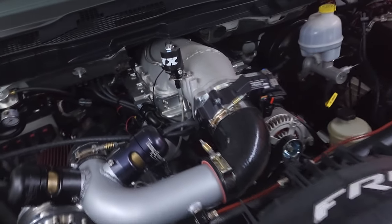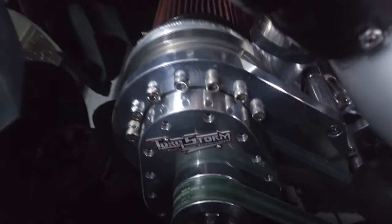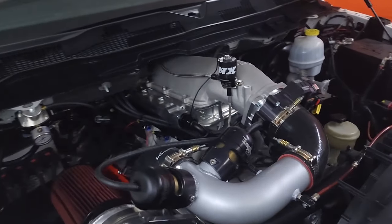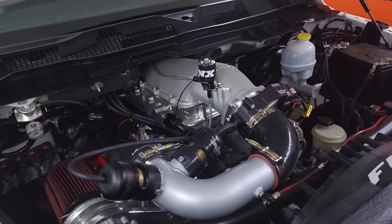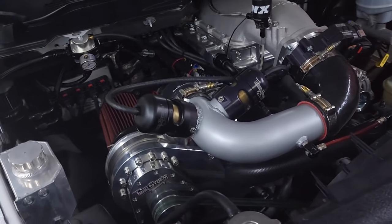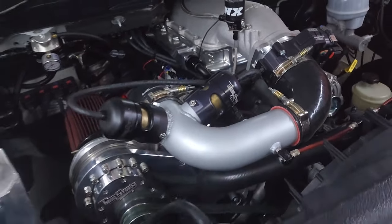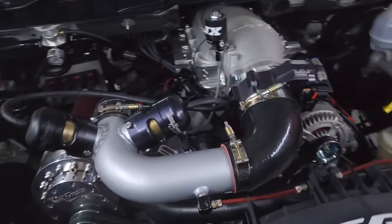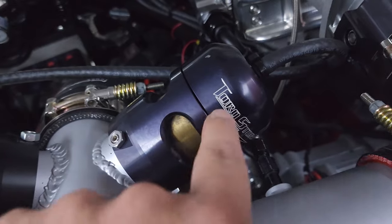We made a stock 5.7 block really haul the mail with a Torque Storm. Now with the built 392, this thing should be capable of a thousand wheel horsepower or just over that very easily. We're stoked to hit the track — the weather is getting just right and we should see nines very easily with this setup. There's even more room to grow, so it's going to be nuts.